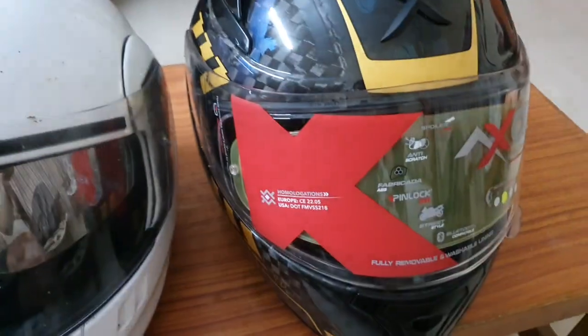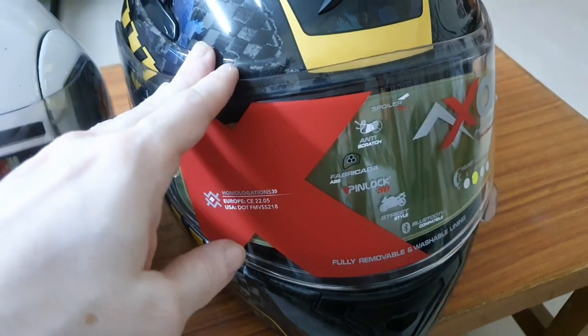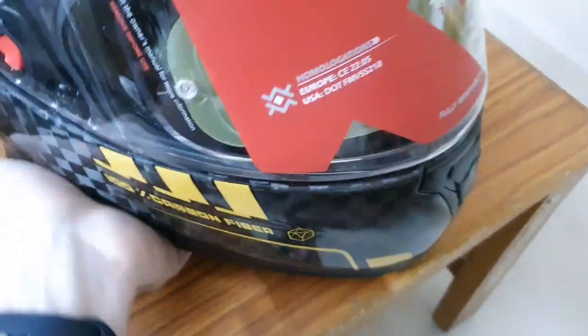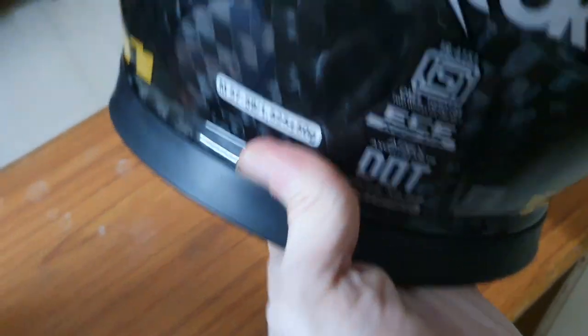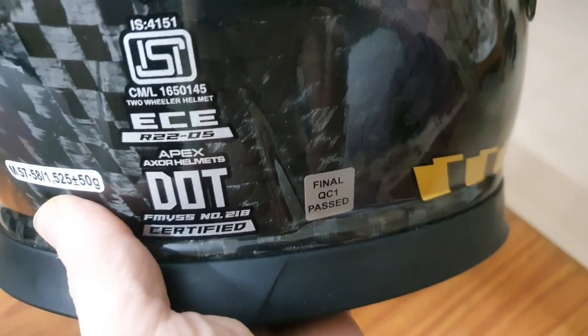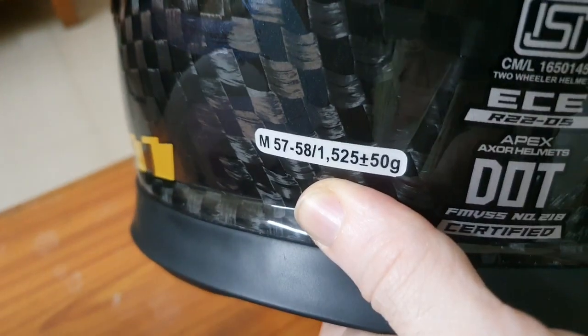Hello friends, today I'm going to show you my new helmet. I researched a lot — I wanted a good premium helmet that provides decent safety, comfort, and features, and this is what I arrived at. This is the XR Carbon helmet with big checks, and it has a good safety rating in terms of ISI, DOT, and ECE certification — specifically ECE R22-05, not 06.